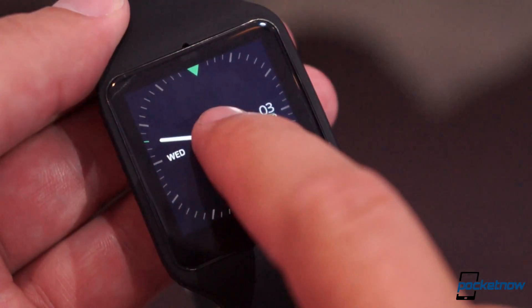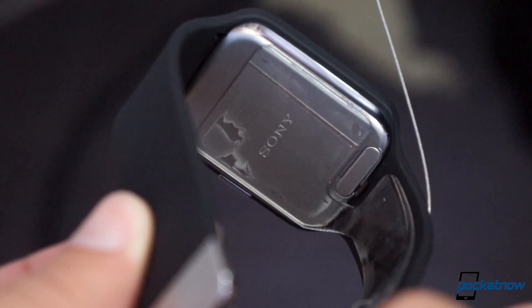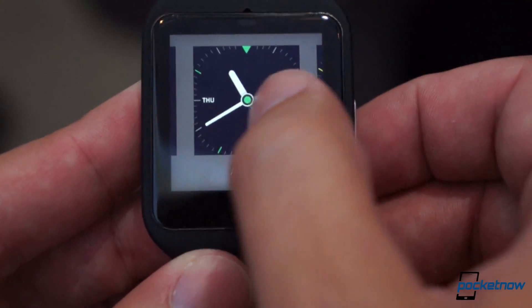Hello from IFA 2014. It's Michael Fisher with Pocketnow at the Sony event, checking out Sony's first Android Wear device, the SmartWatch 3. Let's take a quick look.